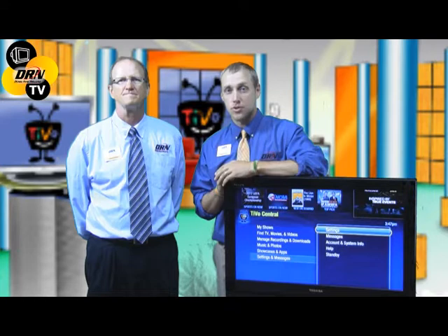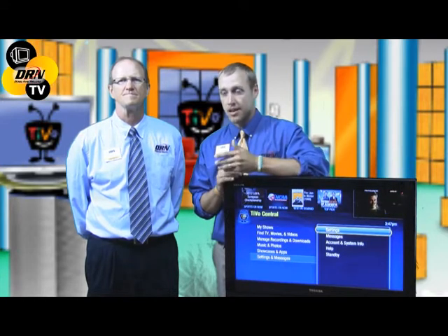You never miss a game, never miss an episode. You create season passes, record live shows — create it from your desktop, from your DVR, from your TiVo — record it and watch it later, whenever you have time. It's a great solution.